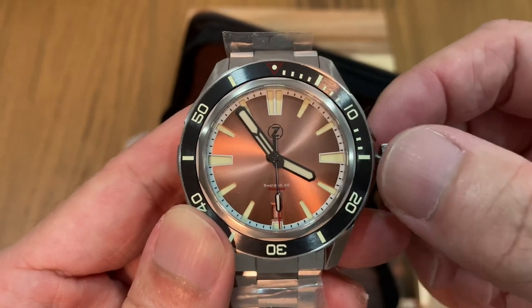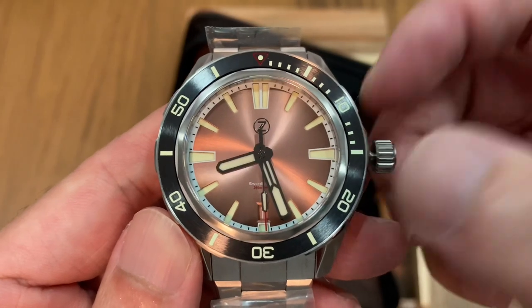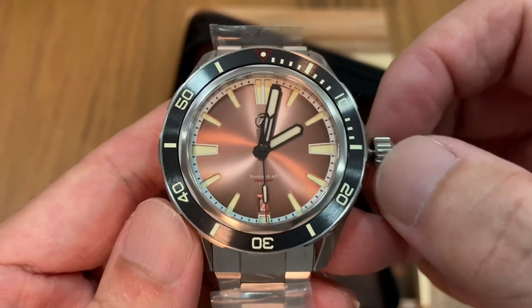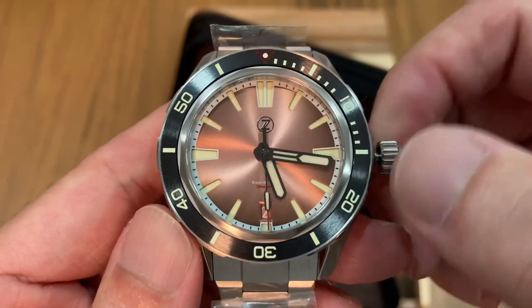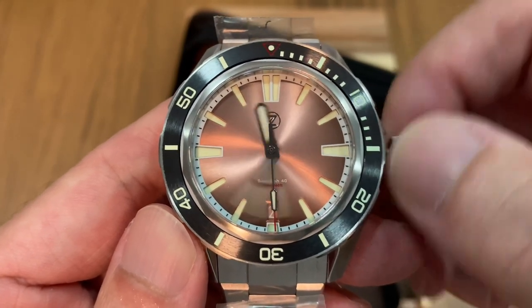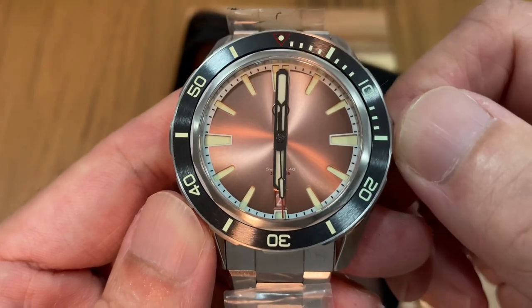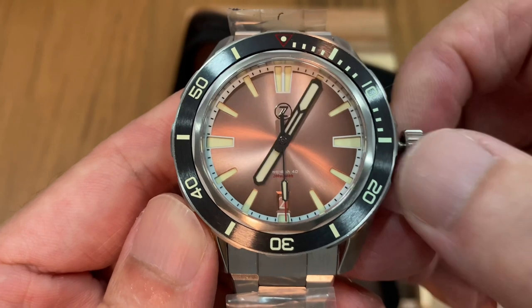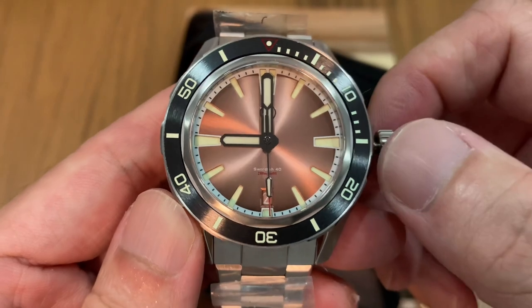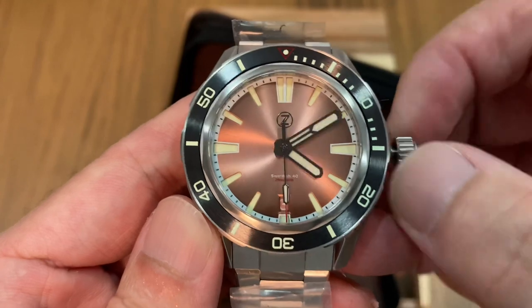This runs the NH35 movement, so the reliability is there but don't expect a premium movement for the price you pay. The Swordfish 40 was selling at US $269, so it's a very good deal for such a well-made diver. Checking the handset alignment — six o'clock looks good, nine o'clock looks good. I'm pretty impressed and very happy with this first Zelos purchase.